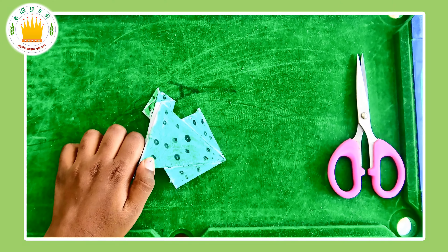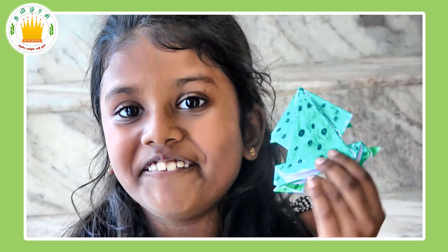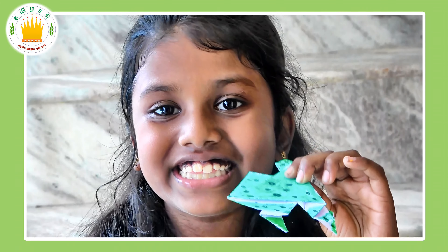Bye, kids — I hope you all like my frog. And if you make one too, please share it with us. I hope you all learn how to make a paper jumping frog with this.